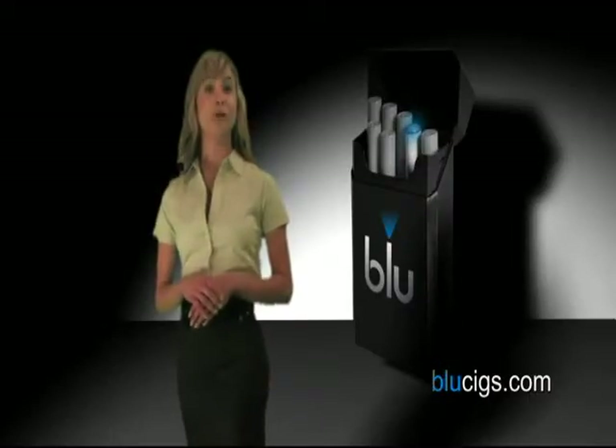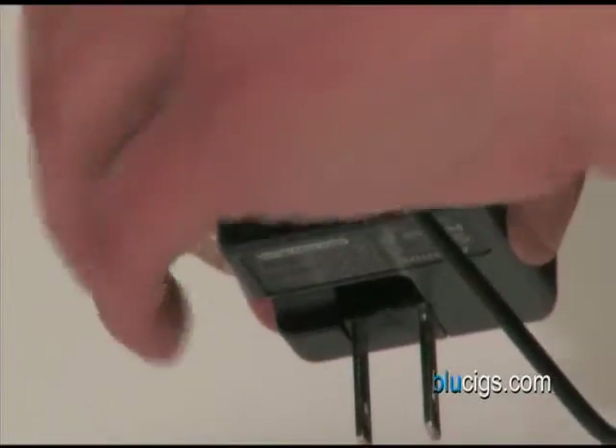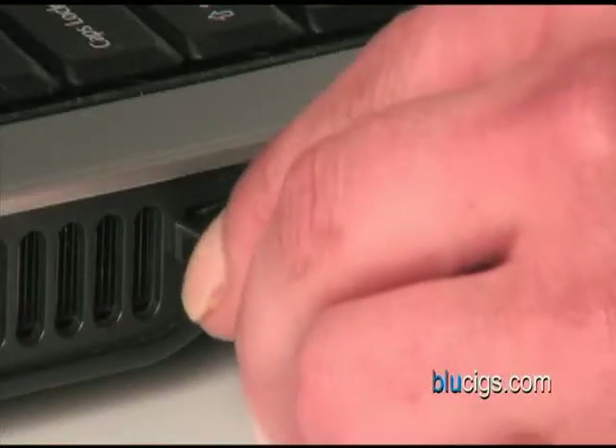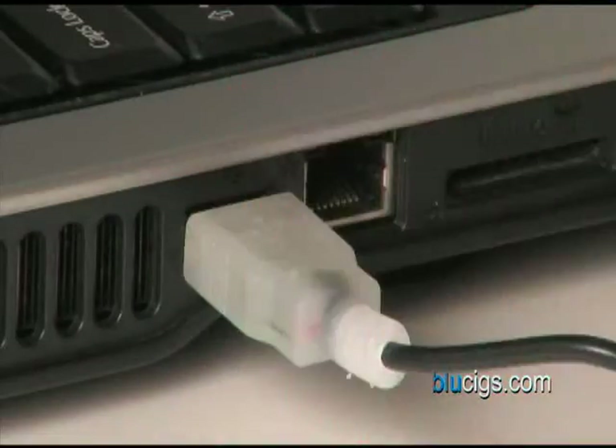To charge the pack using the enclosed USB charger, unplug the USB cord from the wall charger. Connect one end of the cable to the pack and the other to the USB port. When the blue light at the end of the cord is on, the pack is charging. When the light turns off, your pack is fully charged.